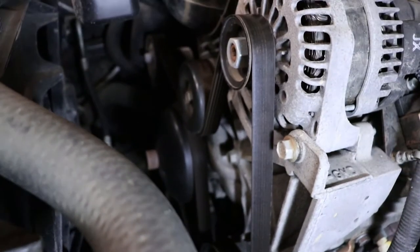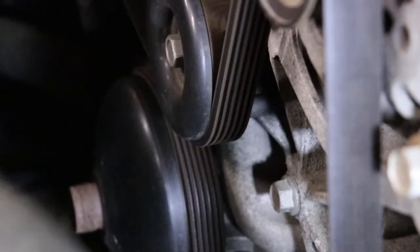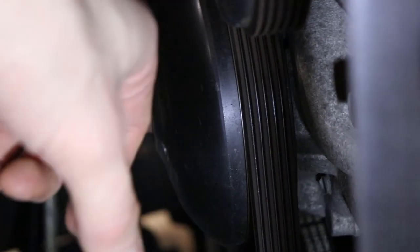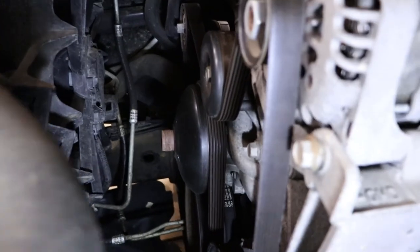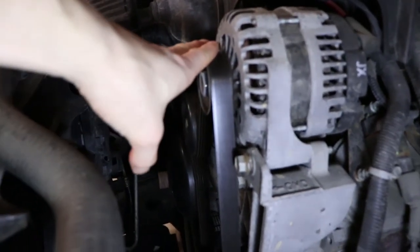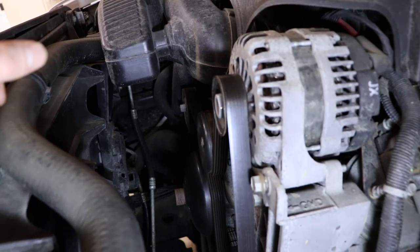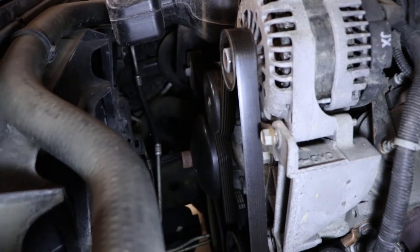Another good check is the belt. You can check the ribs — sometimes you can see cracks going across the ribs, and that's usually a good tell that the belt may need to be changed, or if you're hearing a lot of squeaking. If you run big accessories with a high load and don't have a good belt, it can actually slip on the pulley. So if you have a winch or a plow, it'll slip on the alternator and you won't be getting as much amperage as you need. Belt's always a good thing to check. This one looks good.